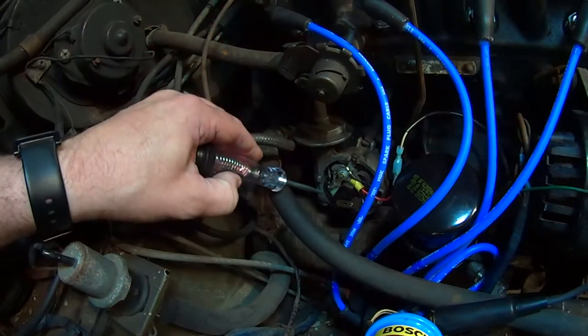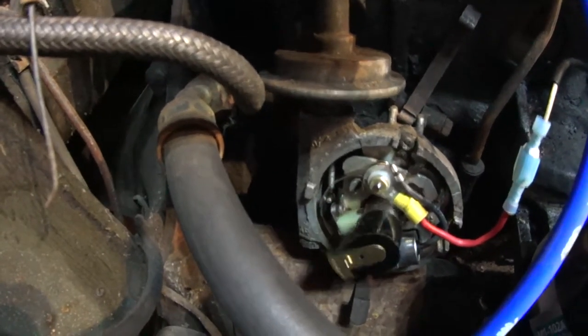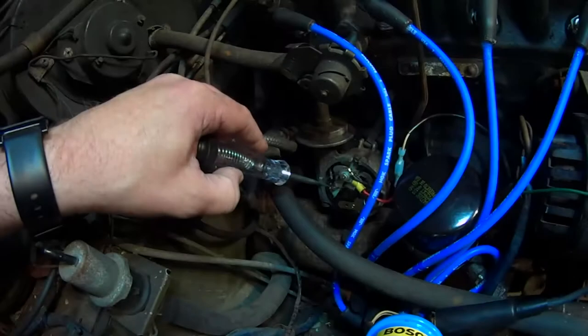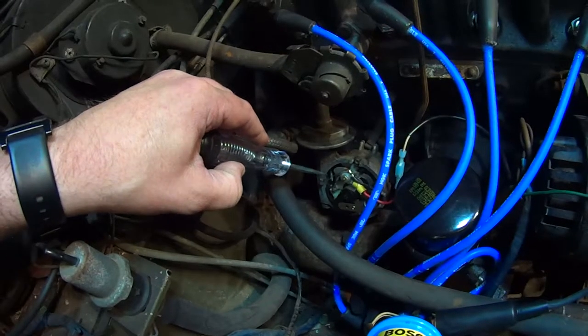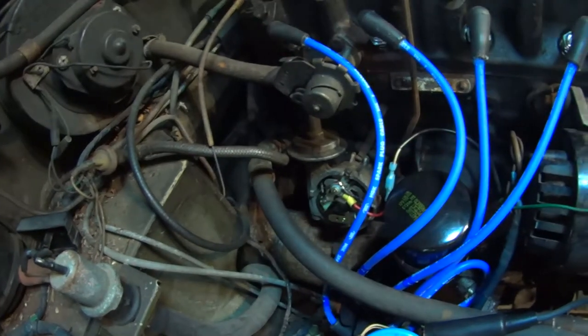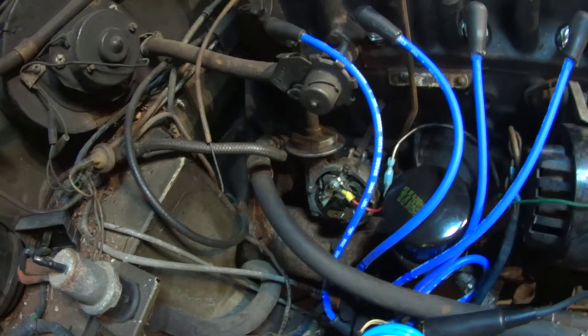That post was actually touching this part of the spring that's on the points. Whenever it broke ground, it wasn't actually breaking ground — it was staying grounded the entire time, not allowing spark to go through.